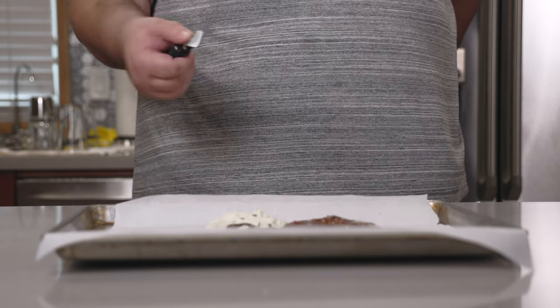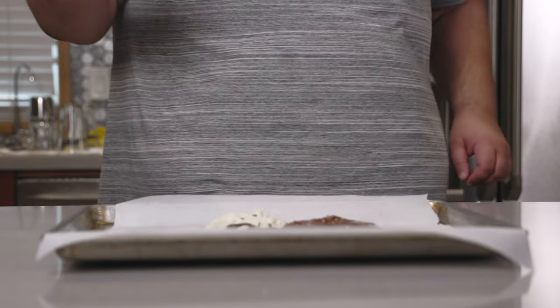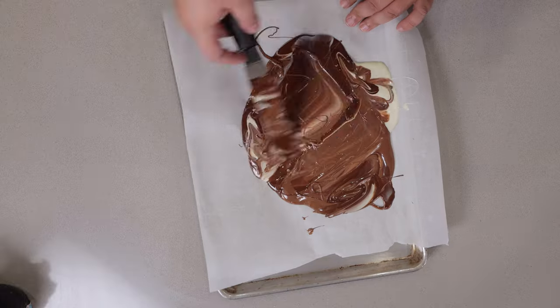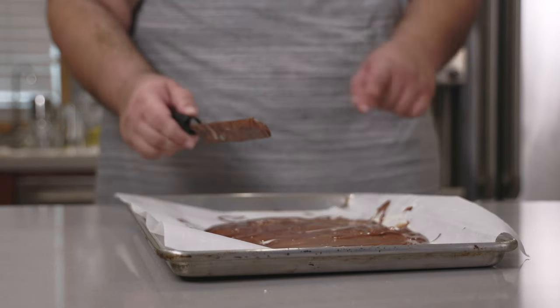Next, grab one of these cake spatula leveler things and mix our chocolates together. Level it out. It's nice and swirly.